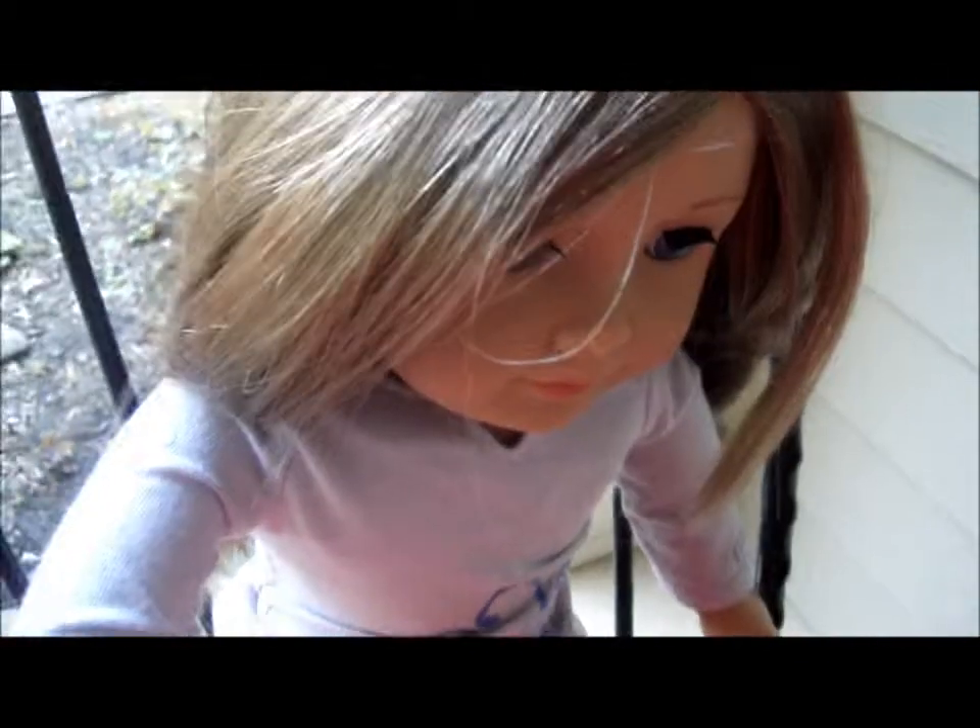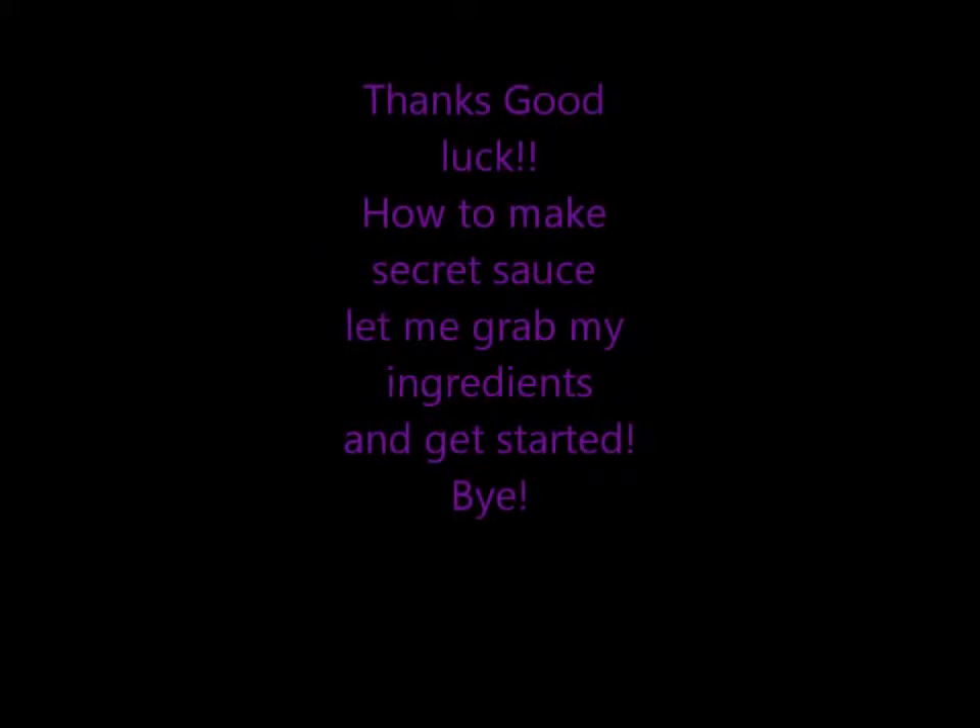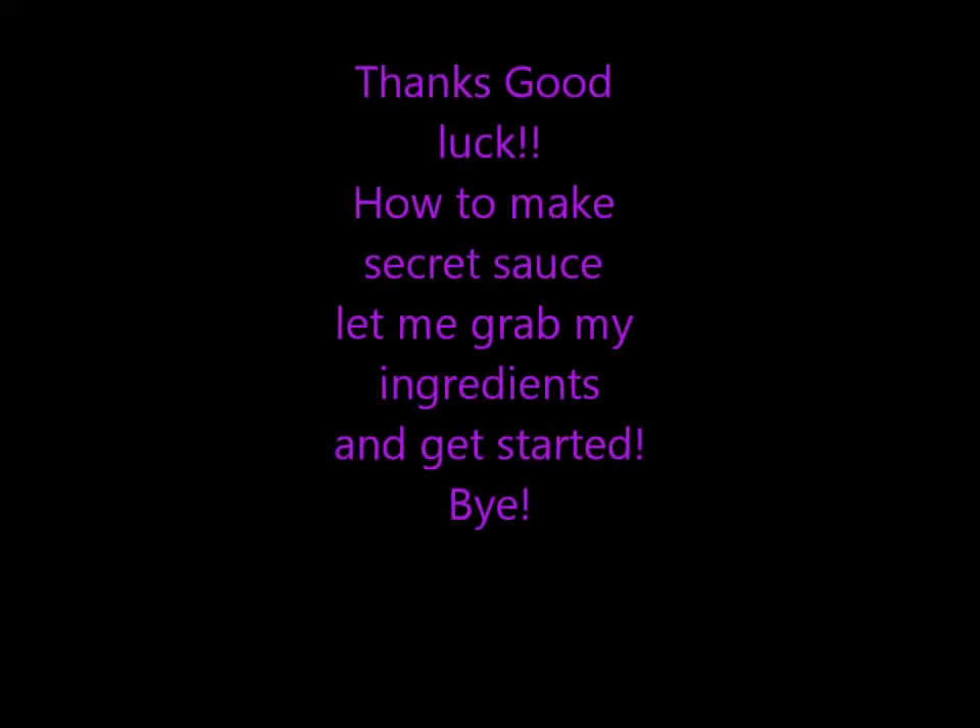Well, this has been Cooking with Victoria — special family recipes. Thank you, bye!